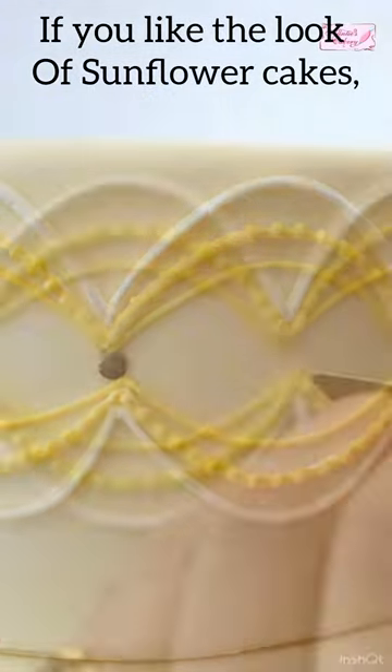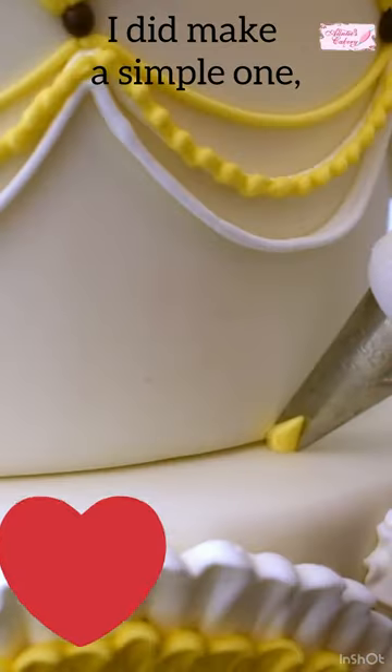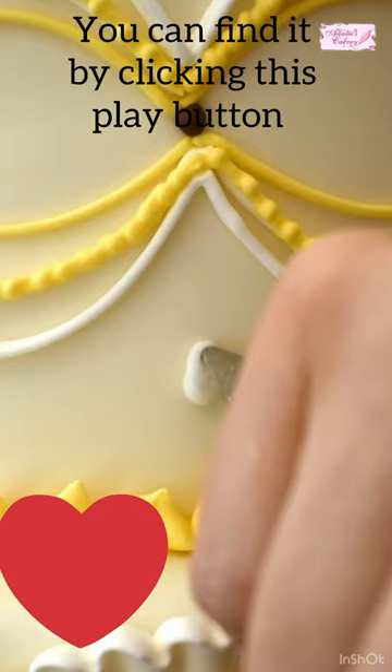If you like the look of sunflower cakes, I did make a simple one. You can find it by clicking this play button right down here.